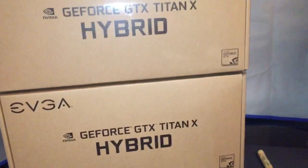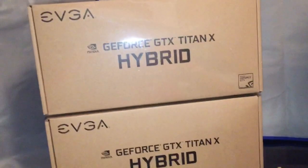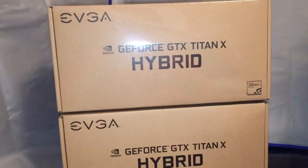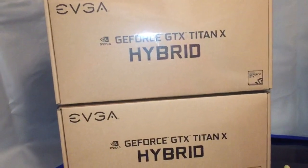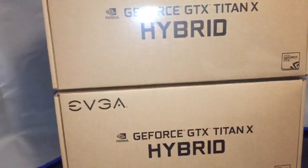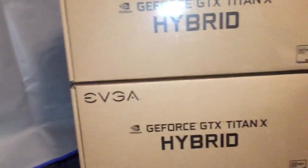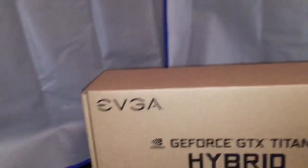These are all-in-one 120 millimeter liquid coolers that mount directly onto your graphics cards from EVGA, and will allow liquid cooling to touch your GPU. The fan will also still cool the VRMs and the power delivery. Alright, let's get into the unboxing.